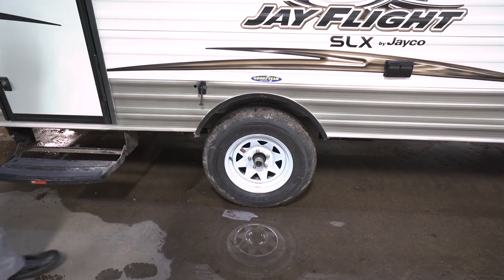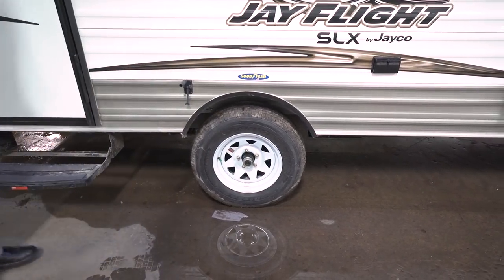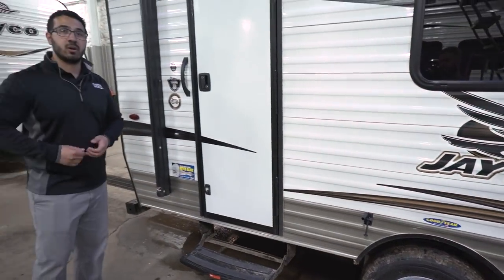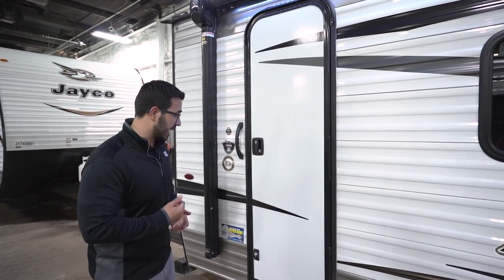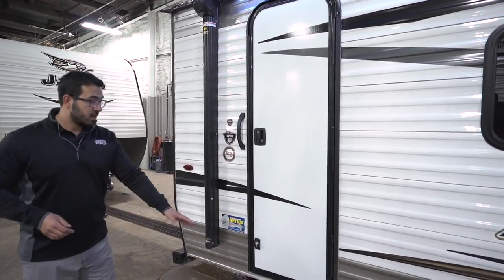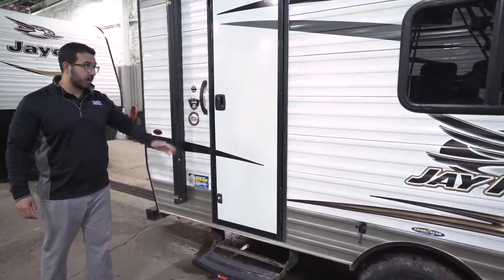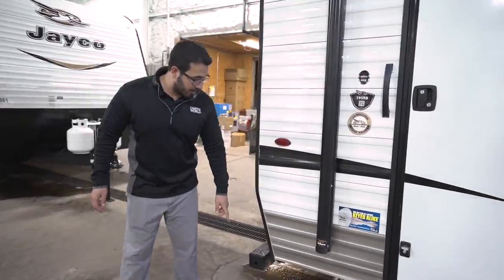The axles are easy lube axles. All you have to do is pop off this little cap — there's a greaser back there and you just pump grease in. There is still a process to it; you don't just pump a bunch of grease in, but it is still much easier than constantly repacking your bearings. There's also a fold-out step to climb up and a grab handle for extra control.